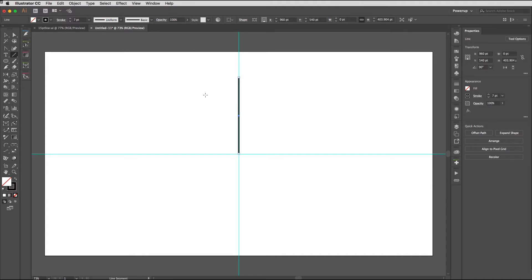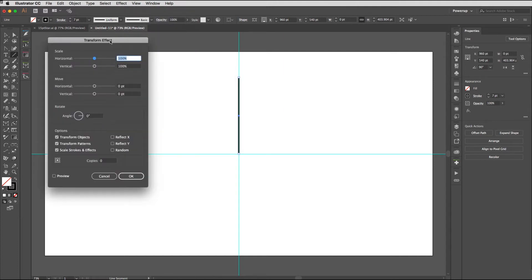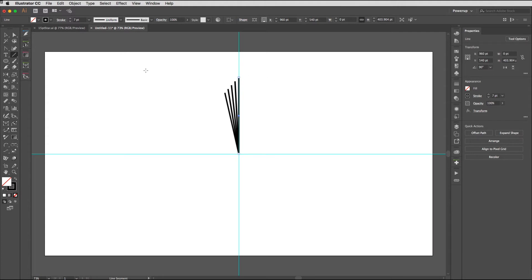Now we need to create some scaled copies using a Transform effect. Go to the Effect menu — the object needs to remain selected — down to Distort and Transform, then choose Transform. From the bottom up: check Preview so we can see what we're doing, set the registration point to Bottom Center, dial in four copies, and dial in an angle of 2.79 degrees. It should technically be three degrees for 120-point spacing, but I've found this is the best angle. Finally, dial in some vertical scaling — around 95 to 90 works really well; I'm going to leave mine at 95. Hit OK.